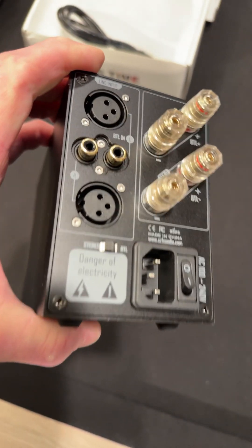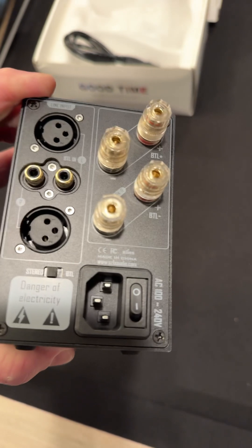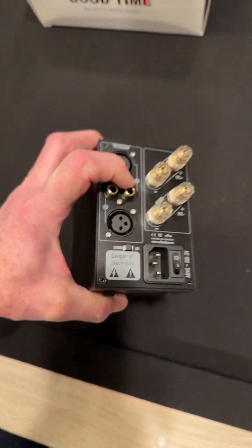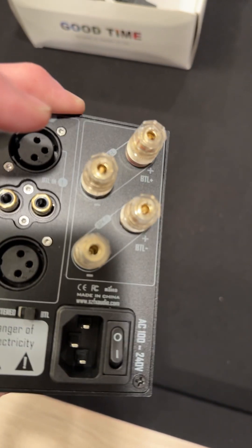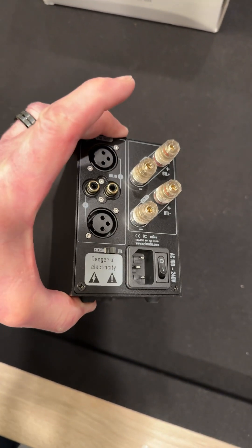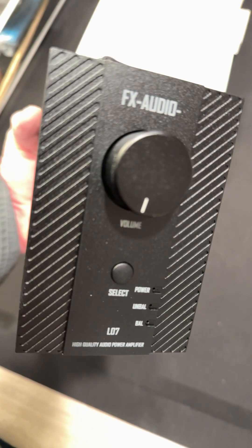It has your AC power input. Look at that — there's a stereo and BTL switch right here, so you can go bridged tied load. You get two of these, go mono or have a stereo unit. It's a heavy little brick — I can't wait to test this thing.